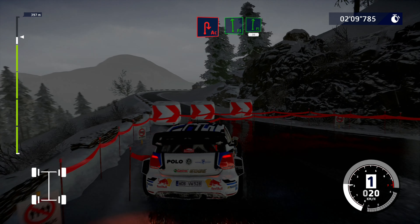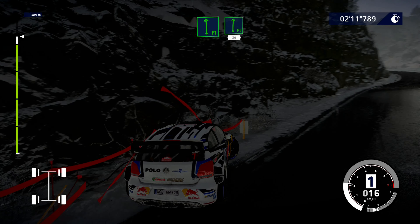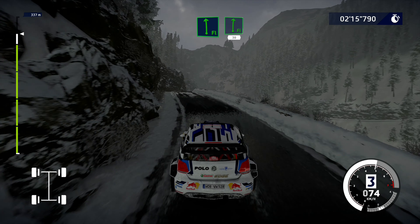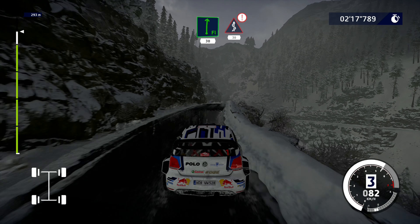Into flat left and flat right, over crest, 30. Caution, hard brakes, 30. Caution, kinks, 30.